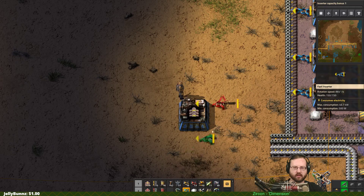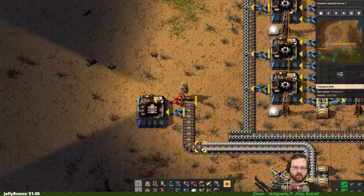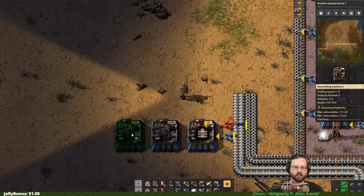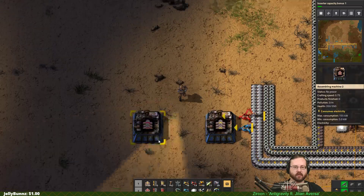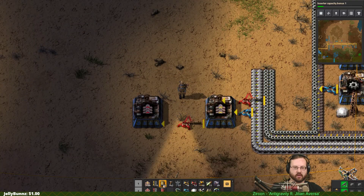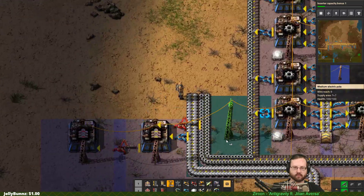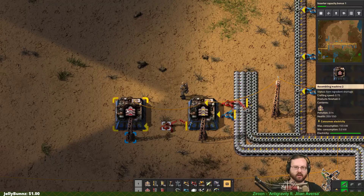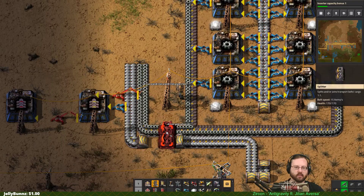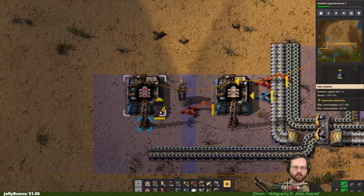It takes one of each, so probably fine doing it like this. Gear wheels and plates, right? Plates and gear wheels. And then yellow belts feed into red belts right here. Red belts take gear wheels and yellow belts. So let's go ahead and insert from here. Connect up. So we need gear wheels on this factory over here. Bring our gear wheels over and insert into it.